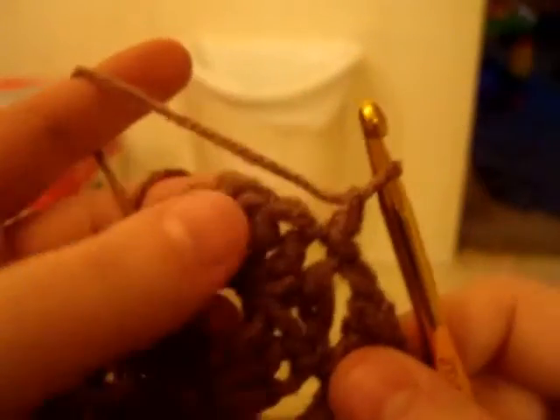Now, on the next set, we're going to do something a little different. Not much different, but a little. So you chain one, and do the same thing — do three double crochets.